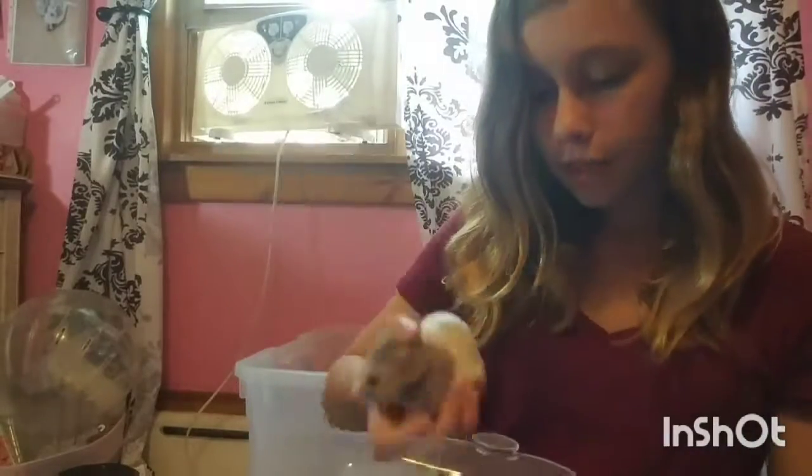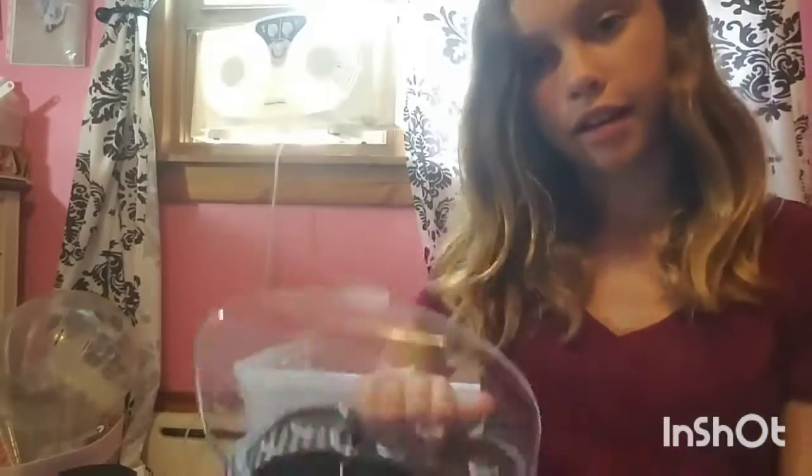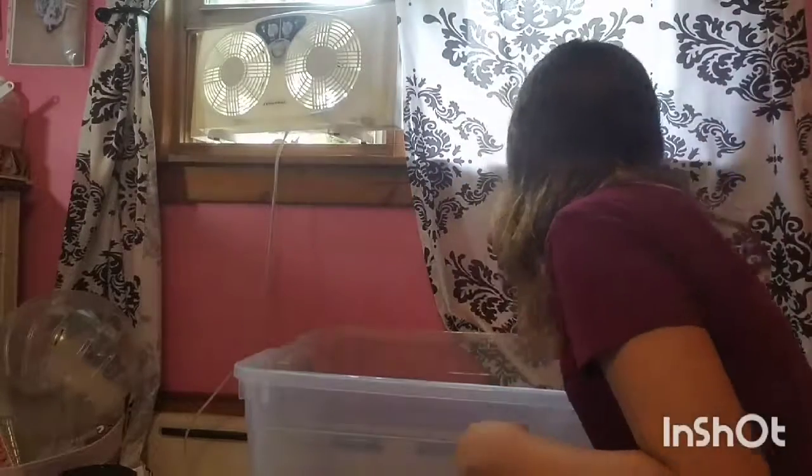I'm going to go put him in his carrier, which is what you're seeing balanced up against the cage, so it'll be a minute before I'm back up and filming. See you in a minute. Okay, got us back on and running. Here's Peanut, here's his carrier, and here's some bedding.